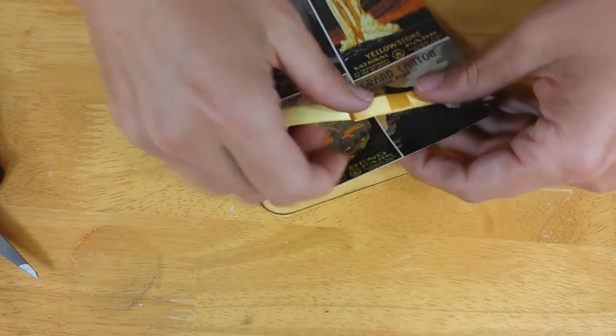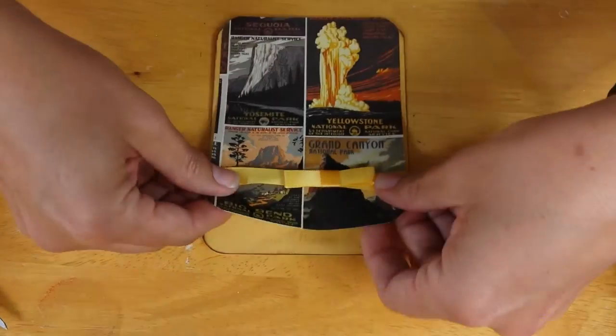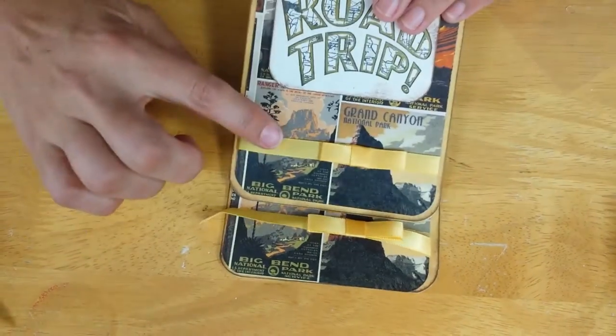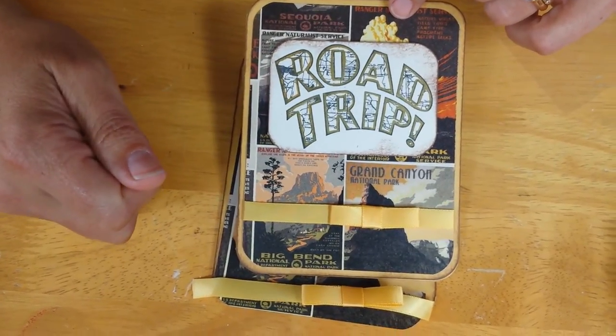Go back to your project, position the bow where you want it, secure the ends around to the back, then place that component onto the card base and finish with your greeting. There's your three-step ribbon bow — hope you like this little technique, give it a try. See you next time!